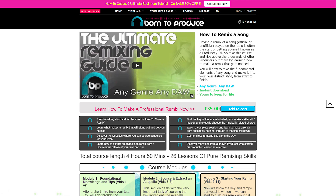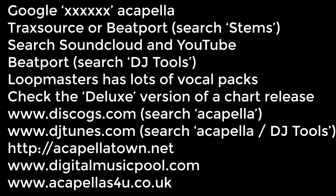Please remember you will never beat the quality of a studio acapella. You can sometimes find these on Google, YouTube, and other websites I mentioned in earlier lessons — I'll put them on screen to remind you. You're never going to beat the quality of a studio acapella because there's nothing else mixed in with it to upset the balance or create any artifacts.